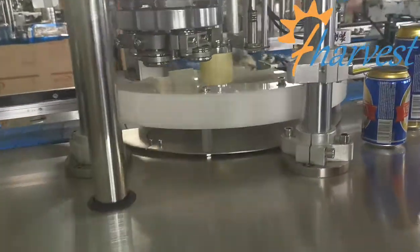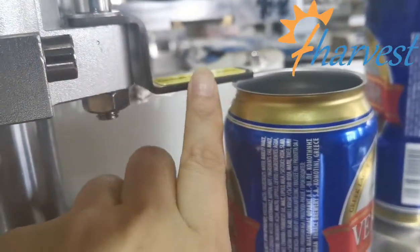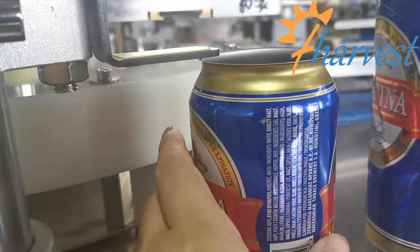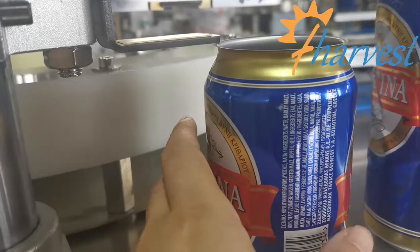Now you can see the reference part pressing the edge of the height of the lid — the height of the can. That is the correct height.